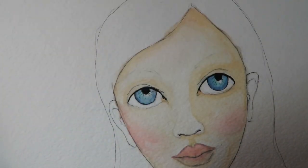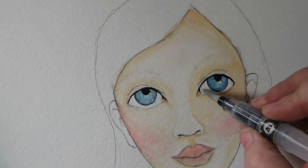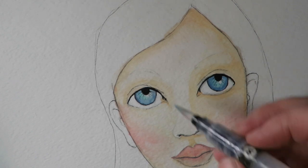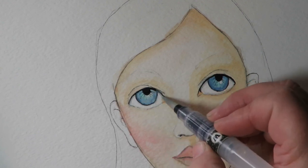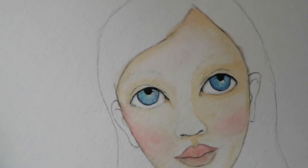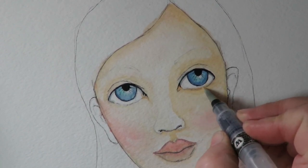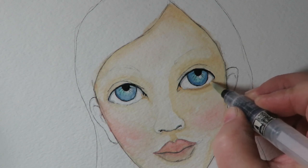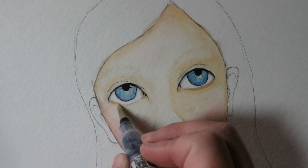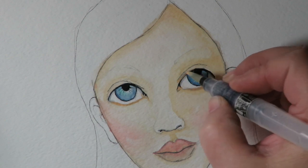I take steel gray and pick up just a touch on my brush, going right up underneath the eyelid and over the edge of the white part of the eye. The reason is that the eyelid casts a shadow down over our eyes — when you put that little shadow in with gray, it really makes a difference and makes those eyes seem more round and lifelike. I also add a little darker apricot along the bottom edge, which is like the wet part of the inner eyelid.